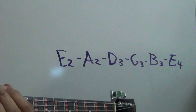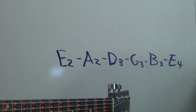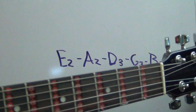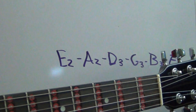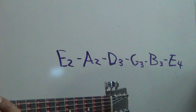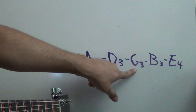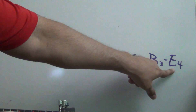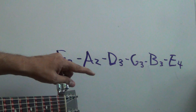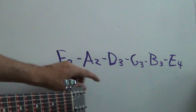Okay, here we are in another video. This video is to teach you how to tune your guitar properly. First thing we gotta do is write down those numbers: E2, A2, D3, G3, B3, and E4. You're gonna need these as a reference, so write those numbers down — those letters with the numbers.